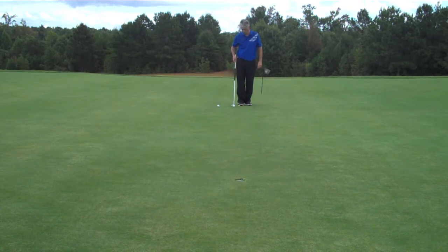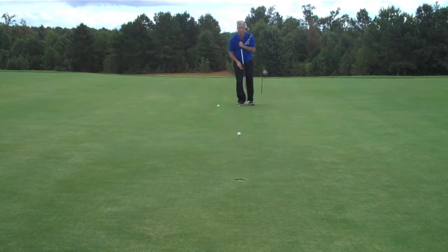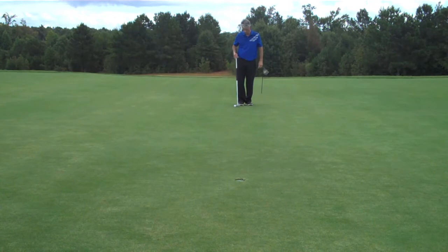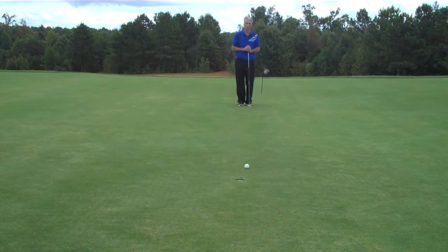These balls are going in, but it's pretty rare from 25 feet to make those putts. What you want to accomplish is a tap-in. I often get comments saying that it's difficult to do a lag putt with a long shaft putter. Well, here I'm demonstrating that it's pretty simple.